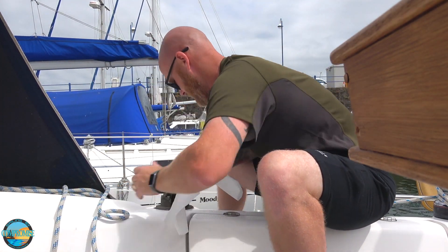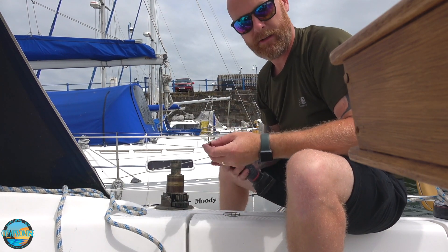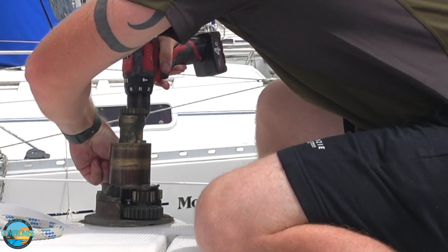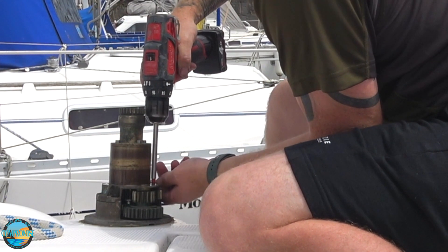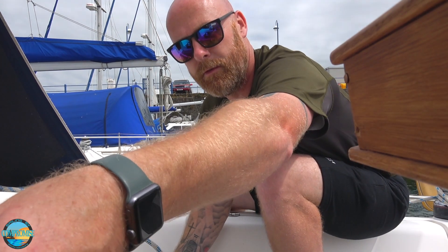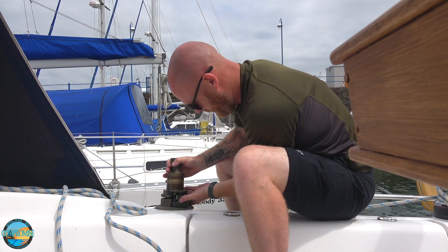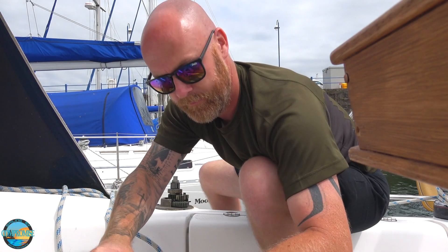You need plenty of this. You need a 6mm Allen key. And undo the one, two, three, four, five bolts. Give this a tap, then lift this gently so nothing falls overboard. There's some water in there — that's why it's been making a noise.